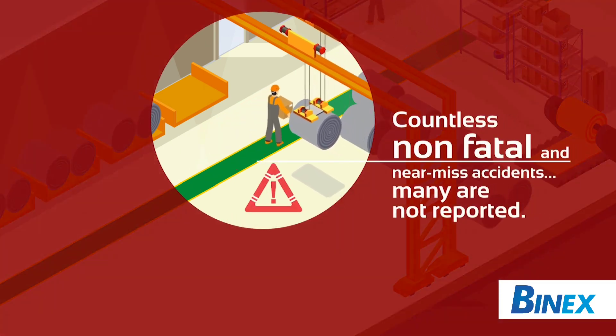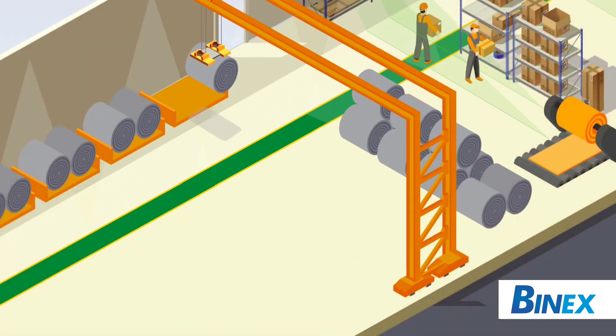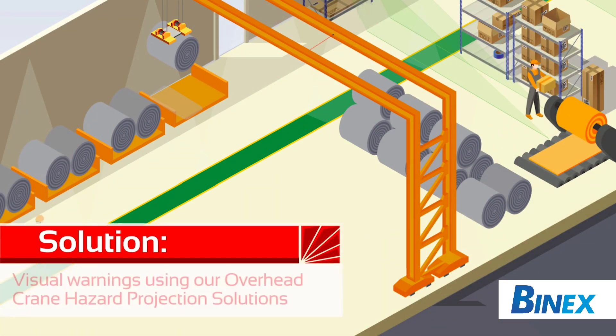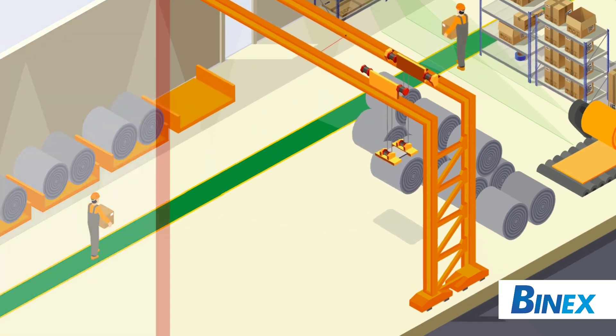There are countless other non-fatal and near-miss accidents that occur that are not reported. Laser Glow Safety Cast Hazard Illumination Solutions are designed to bring hazard awareness in the workplace.